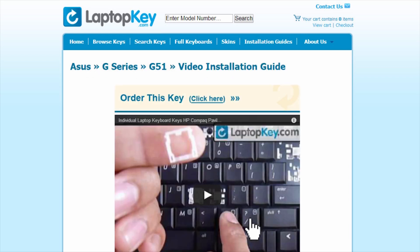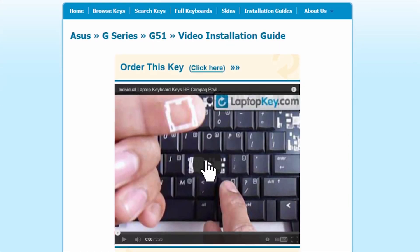Select the video tutorial that matches your key. That's all. You're now ready to fix your keyboard.